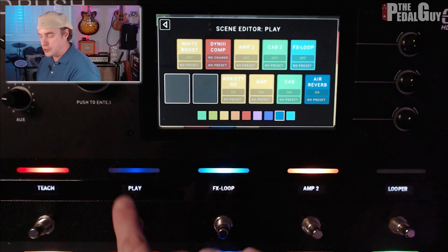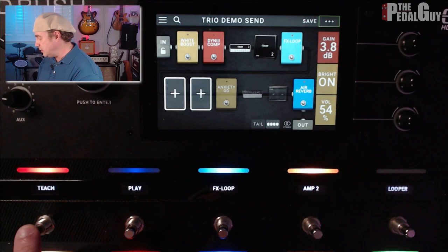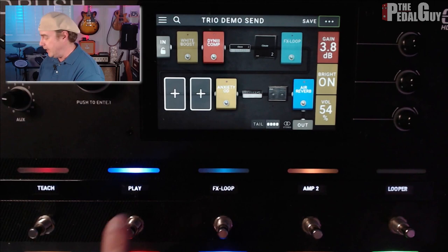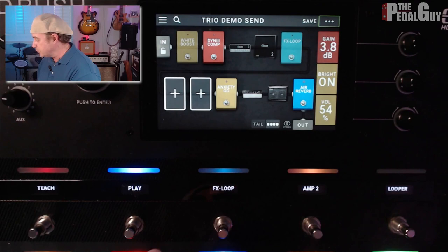Going back to the main screen: when I go to Teach — which I'm on right now — all of these effects are turned on and all of these are turned off. When I go to Play, all of these effects are turned off with the exception of the DynComp, because I still want to use that. But now the Anxiety Overdrive, the Fender, and the Reverb are all turned on, and it's all working in a stereo configuration. So when I go from Teach — Teach is mono — when I go to Play, it blows up into stereo, giving me two different textures and two different layers to work with.